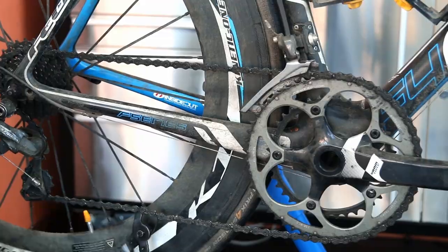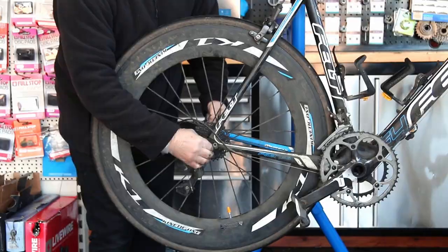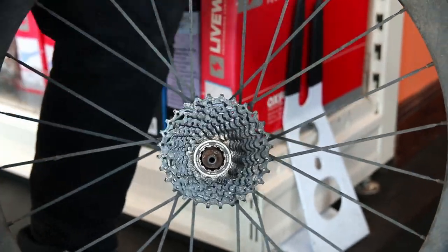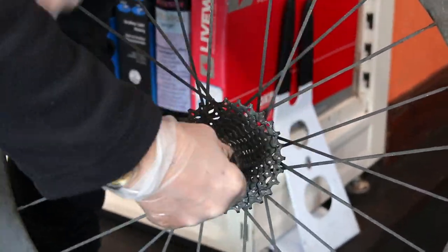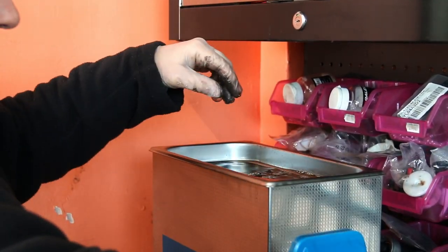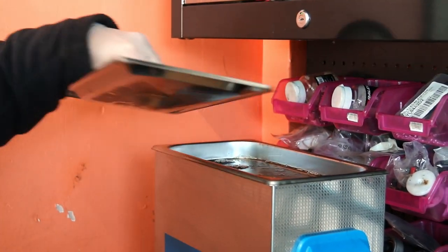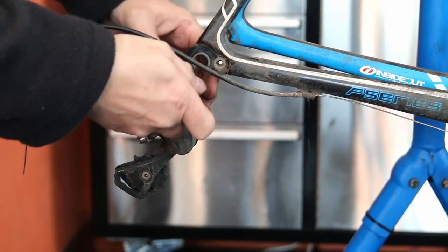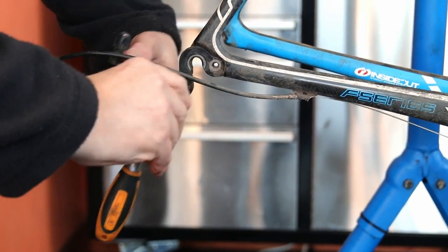Initially I checked and measured the chain, and it's absolutely fine — it's had very little wear — so I can rule that out as a reason for the skipping. I believe it is that rear derailleur. So we'll get everything off and get it in the ultrasonic cleaner. He'd also asked us to wax his chain, which helps keep the drivetrain in better condition and clean.